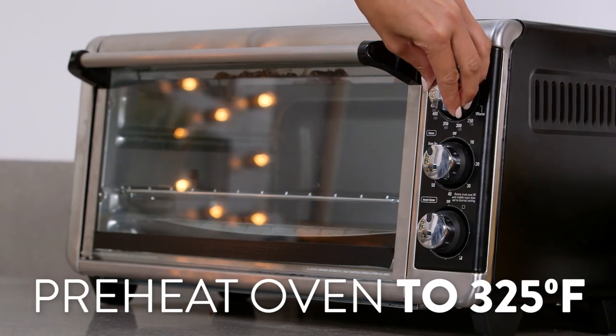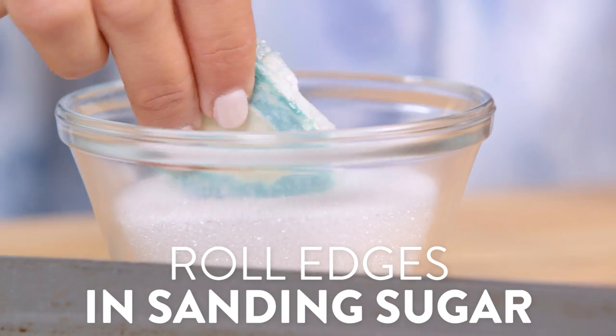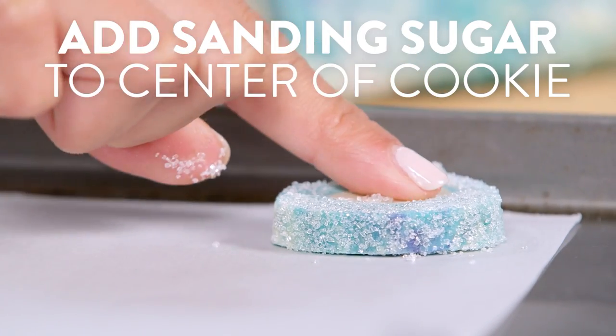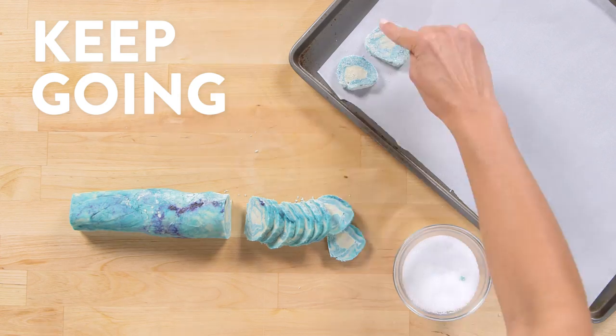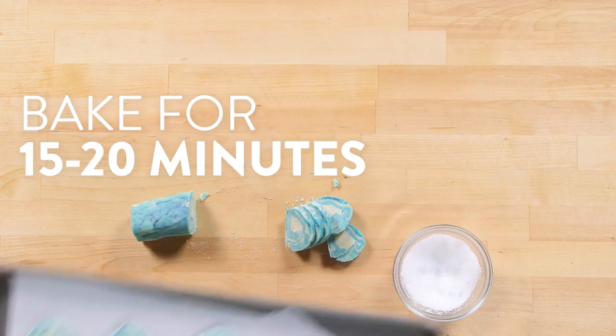Preheat the oven to 325 degrees and slice the dough into quarter inch cookies. Roll the edges in sanding sugar and place on a baking sheet. Add sanding sugar to the center of each cookie and press it in slightly. Bake these for 15 to 20 minutes or until the cookies are firm but not brown.